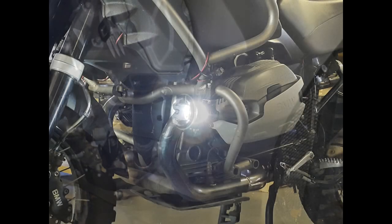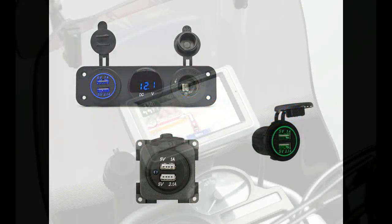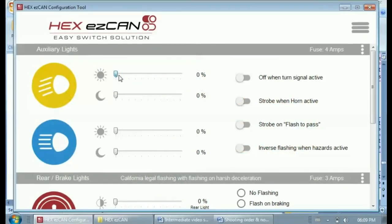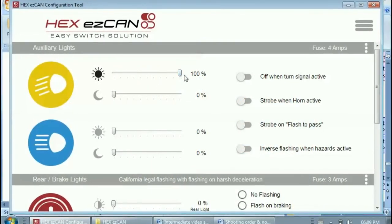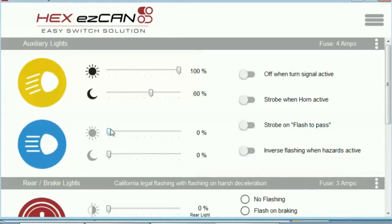Now that you've installed the EZ-Can on your motorcycle and connected your accessories to it, you need to configure the EZ-Can so that your accessories work the way you want them to. In this video, I'll also show you how to operate your accessories using the EZ-Can. The procedures apply to any BMW that has an EZ-Can fitted.